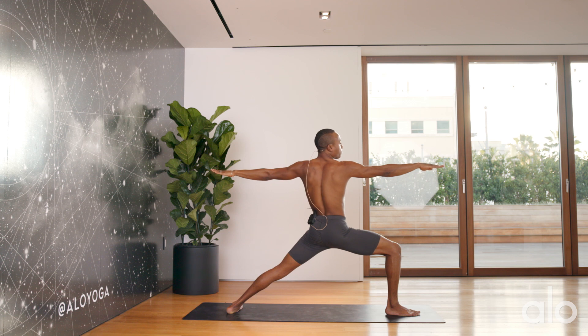Three deep breaths. Nice deep inhale here.